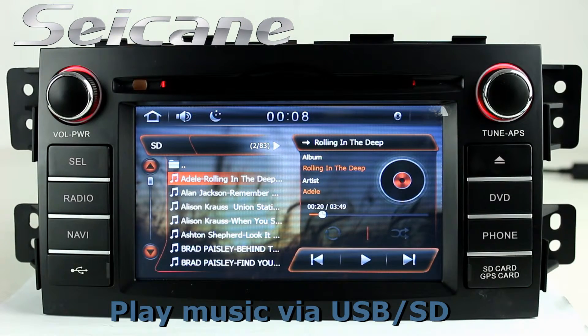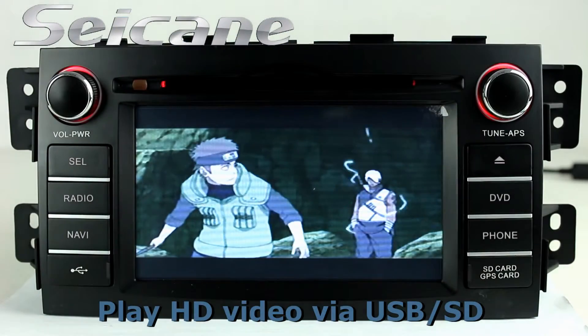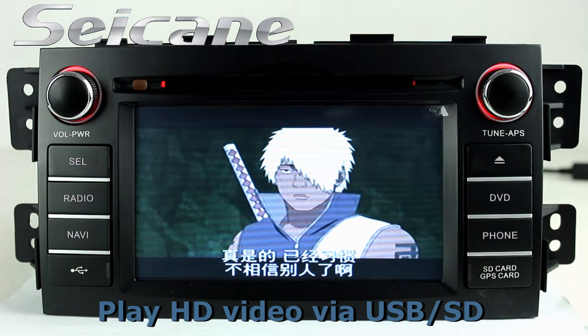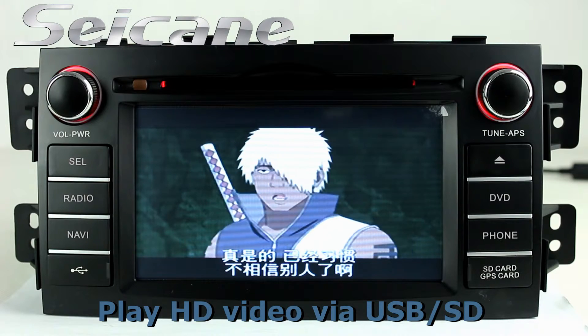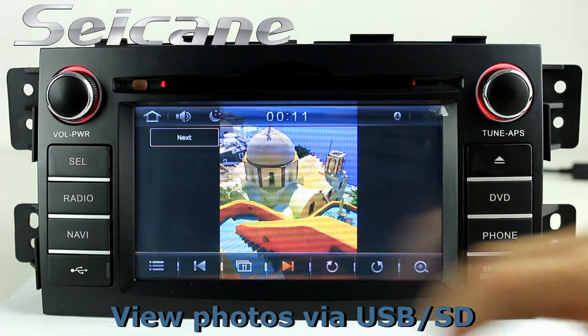You can enjoy media files from external devices via USB port and SD card slot. You can enjoy music freely, as well as HD videos and photos by this function.